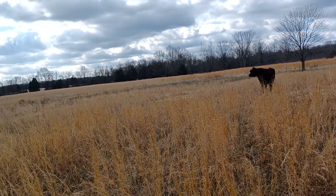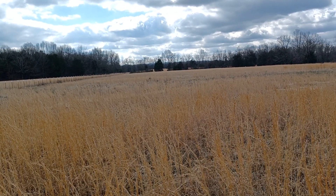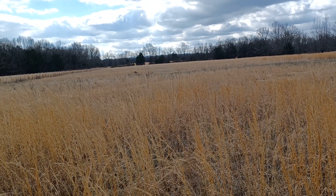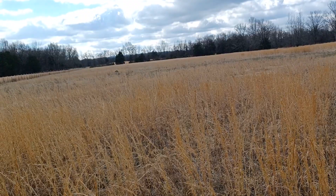Sorry, I got distracted by her again. When I get my livestock dogs out here it's going to be an issue for her. I told the owner they need to make sure they keep her put up or something, but hopefully she will respect their boundaries and not come out here.